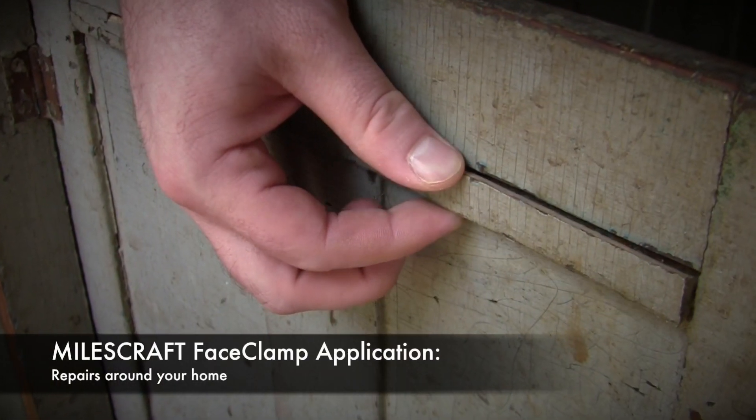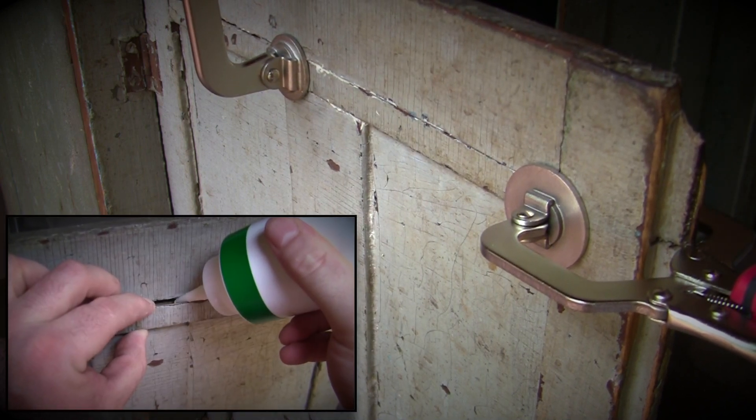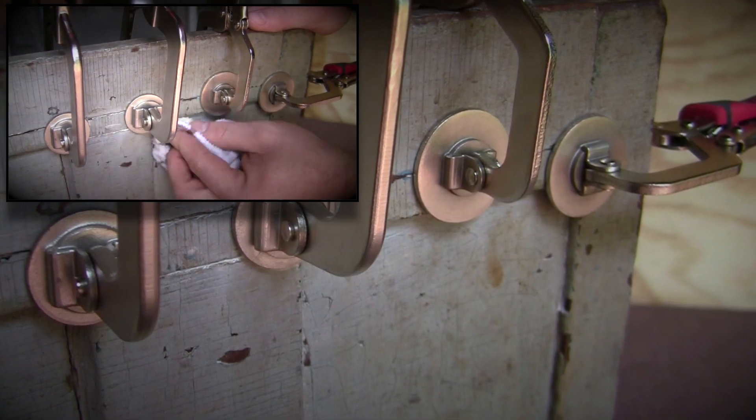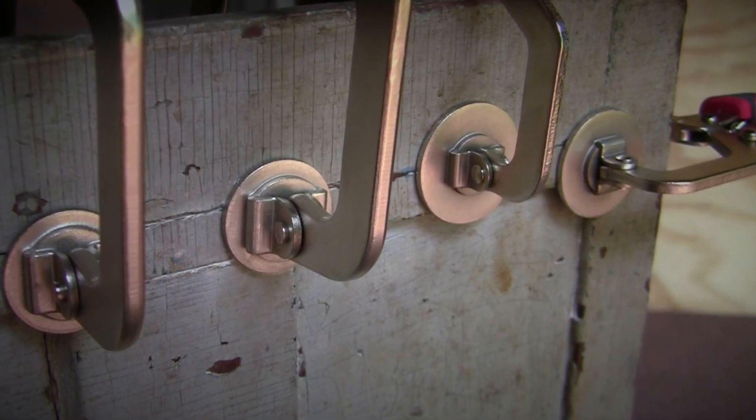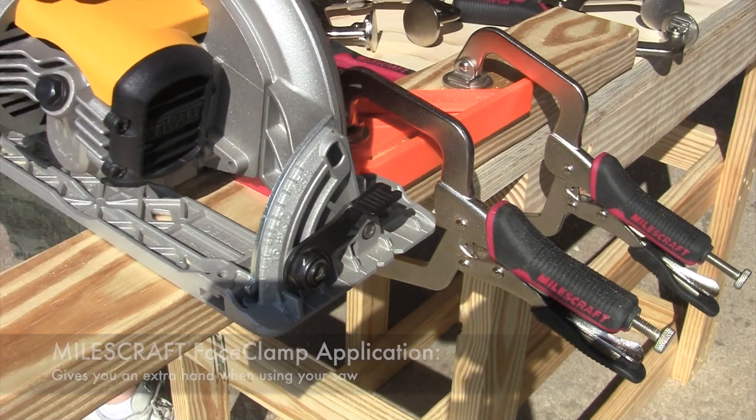These clamps are great for large and small repairs in and around your home as well. You can even use the Miles Craft Face Clamps for different sawing applications too.